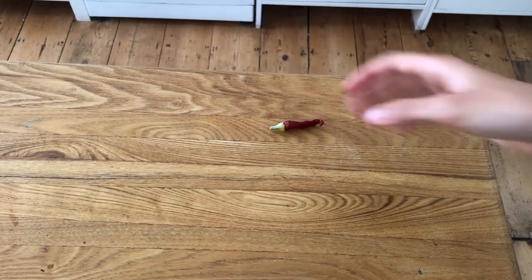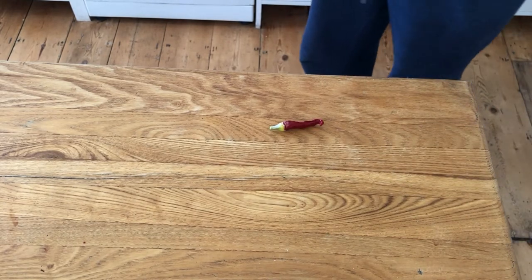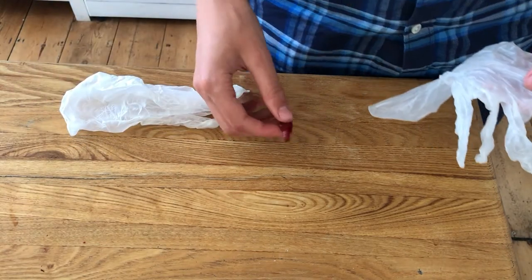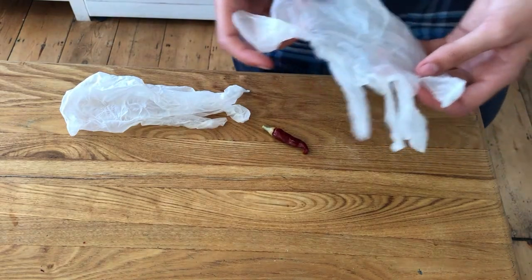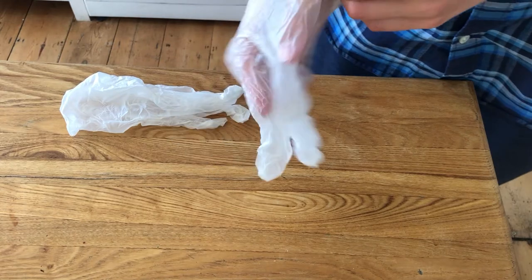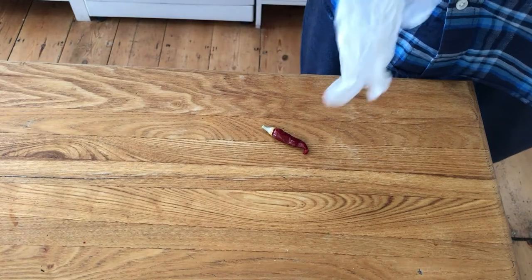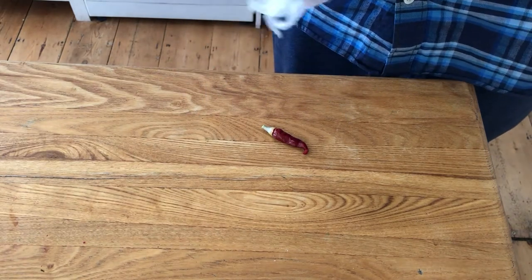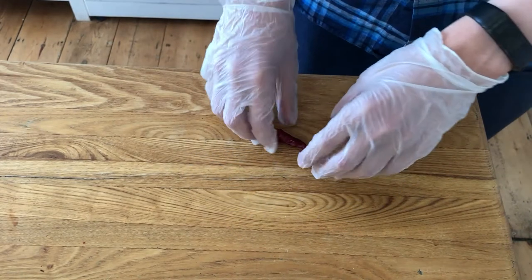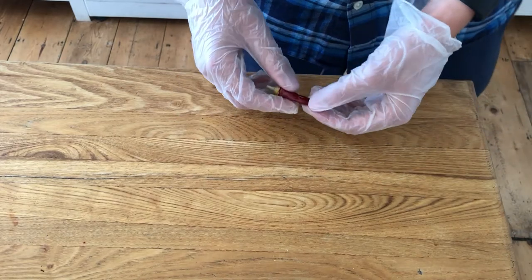Some chilli peppers like these ones are so hot and fiery that some people can have a reaction just by touching them, and I think I might be one of those people. It's not that bad, but if I fiddle around with the seeds my hands get a little bit fiery and itchy. That's why I've got these plastic gloves — they'll protect your skin perfectly and you can use them every time. They're a really good way of still getting in and fiddling around while also protecting your hands.